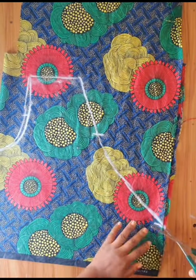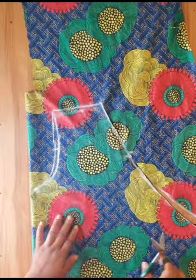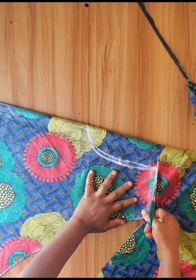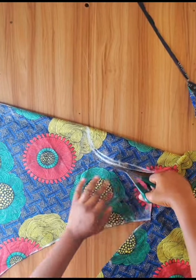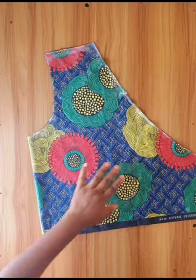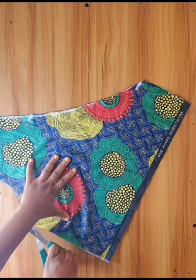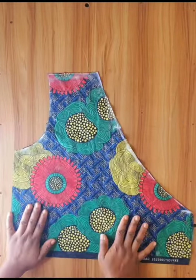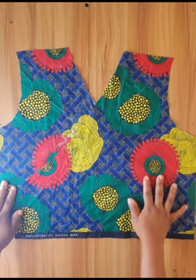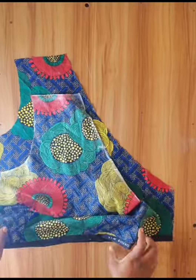I used my scissors to cut out the marked lines. This is how it looks after I have cut the material. I will go ahead and cut out the belt I will add to the side of the material.